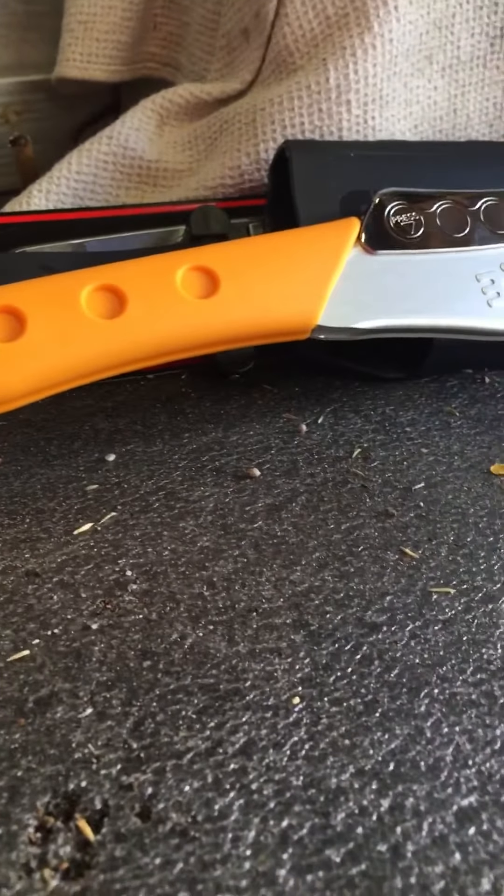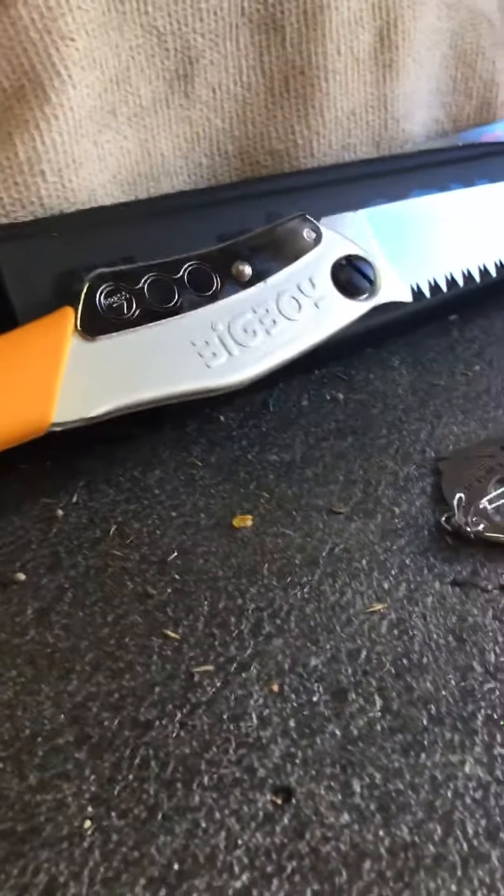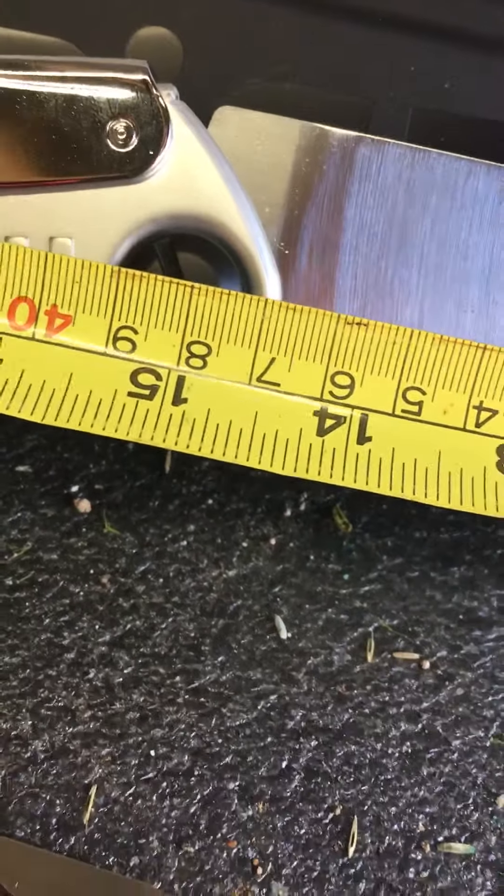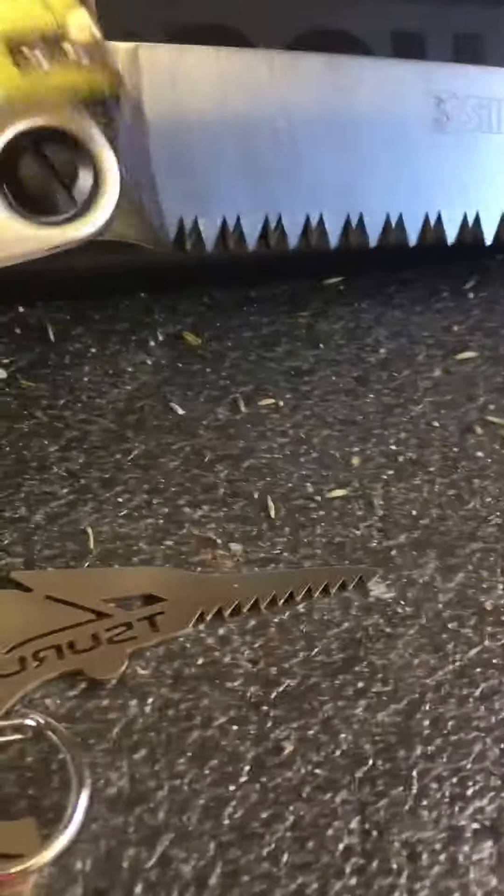Just to give you an idea on size. The blade is 14 inches from tip to toe. And the handle is 15 inches.